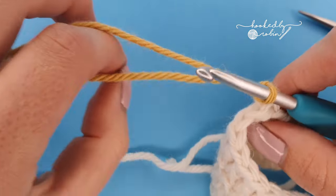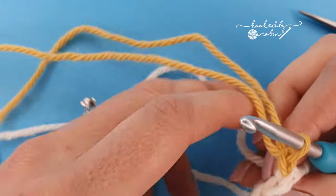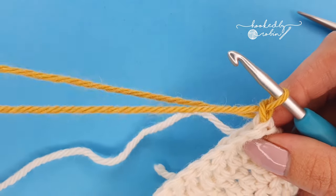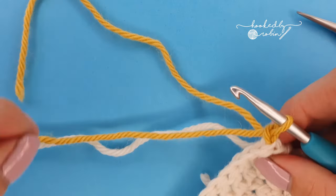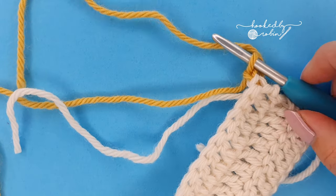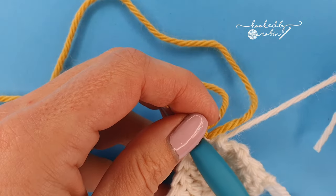I'm going to go ahead and chain one, turn my work, and start crocheting with my working yarn and the tail. Let me just snip this white so that one's out of the way — this one you will have to weave in.